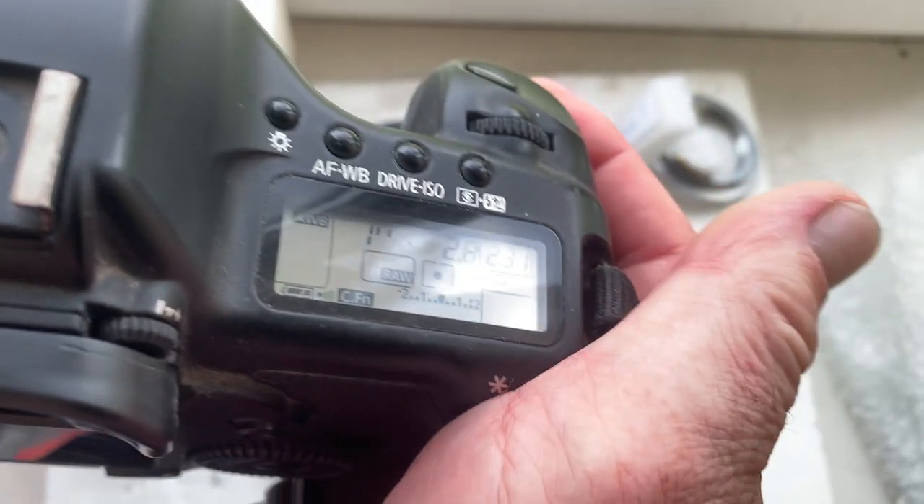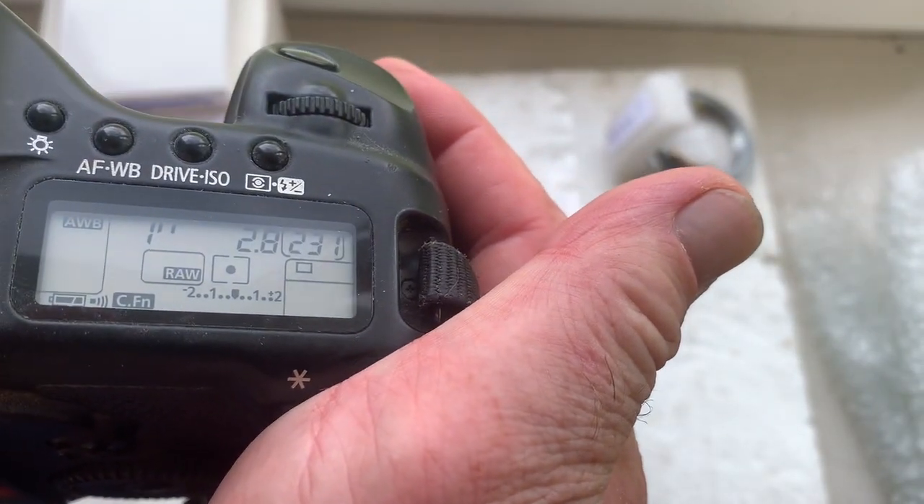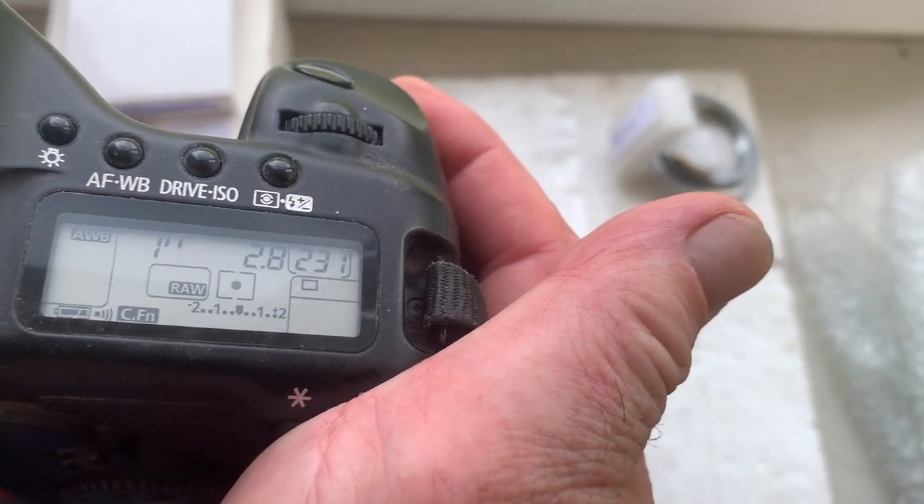Chip number three. This chip is reprogrammed: focal length is 28mm, aperture 2.8, focus trap mode is off.